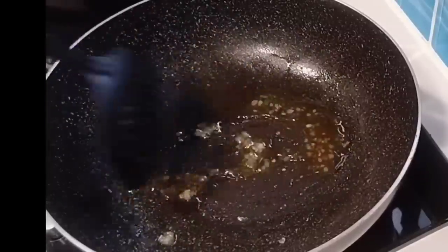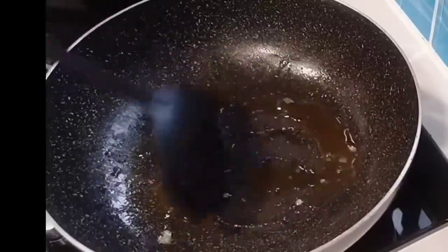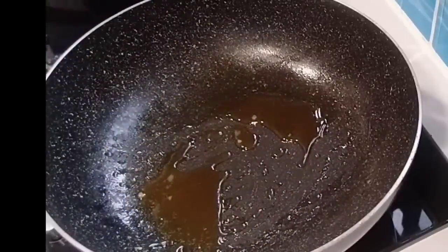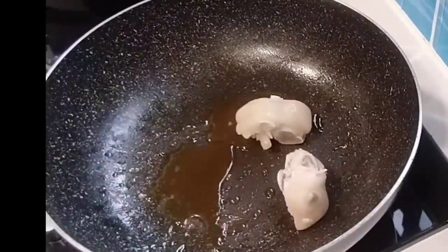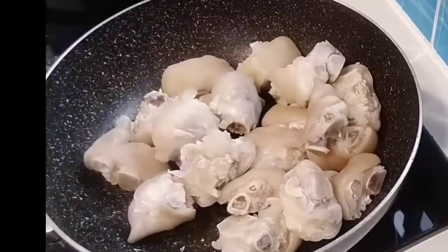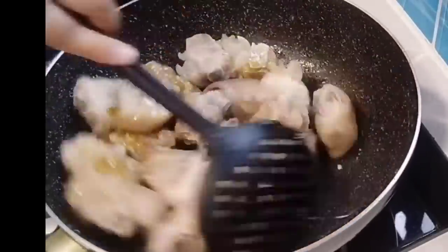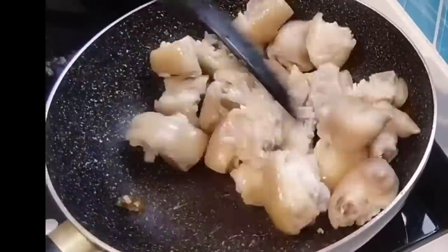Kunting tiis na lang at nagtutunaw na siya. Haluin lang. After a long time, natunaw na rin siya — sa wakas! So, ngayon, ilagay na natin ang ating pork paa. Maganda kasi siya ginaganyan, guys, kasi yung lasa niya iba din. Masarap din siya. Kaya, ito yung laging nire-request ng amo ko.